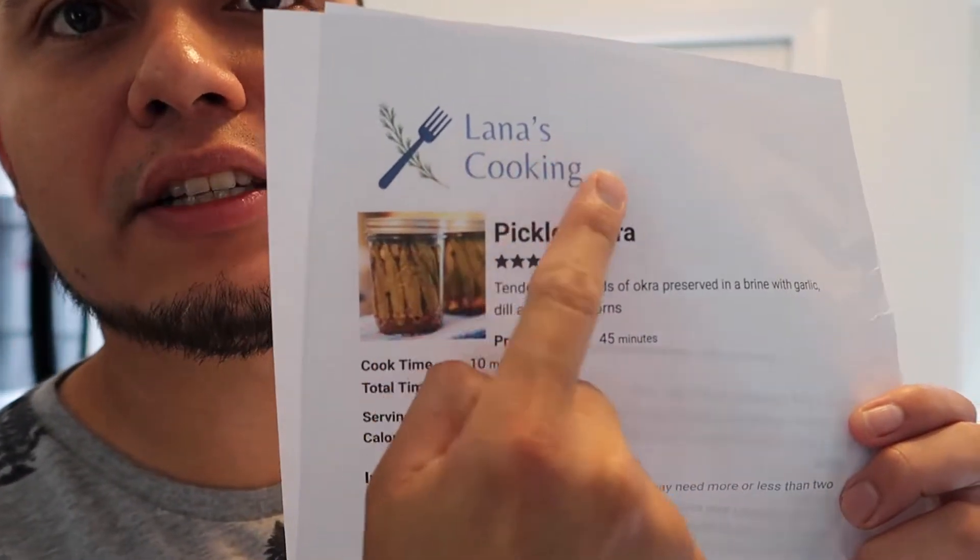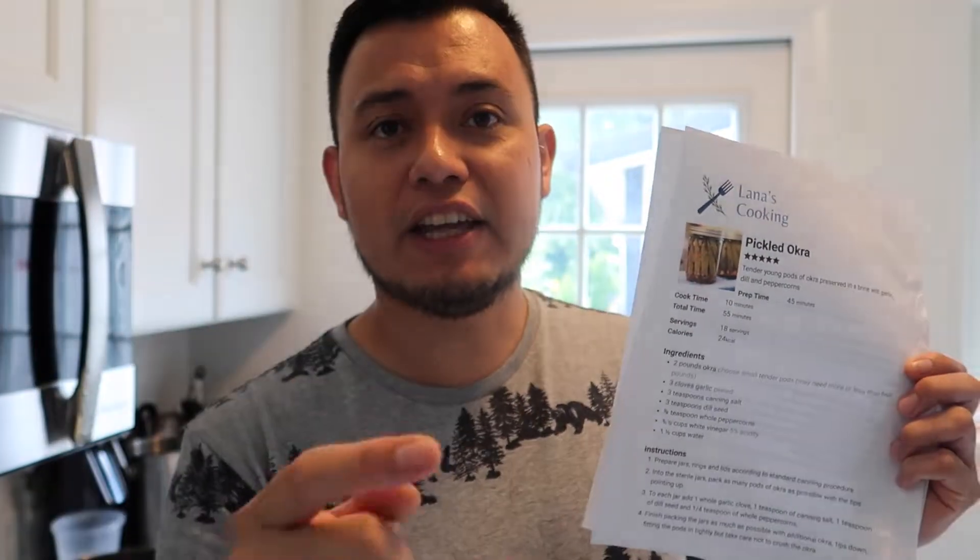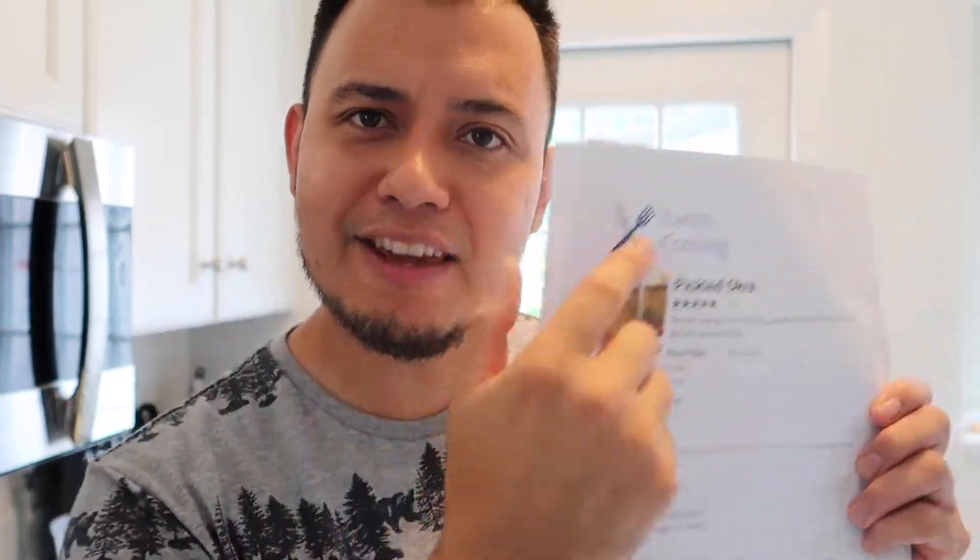I'm gonna be using this recipe from Lana's Cooking. I'm gonna put a link in the description below, so if you want to follow step by step make sure you follow that link. It's not a sponsored link, but thank you Lana for giving us this beautiful recipe.